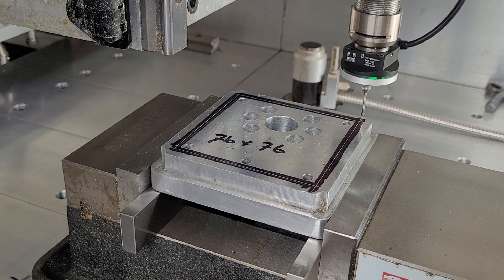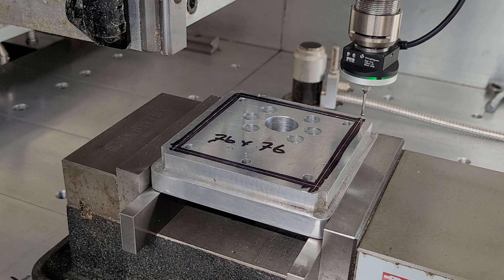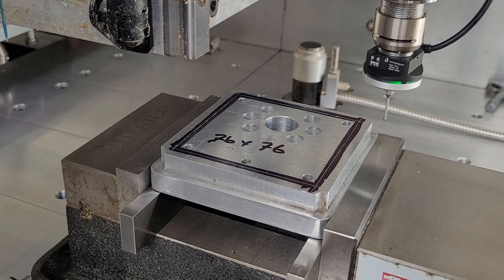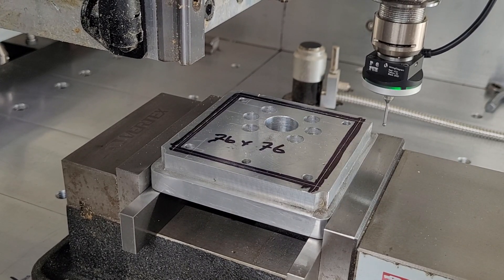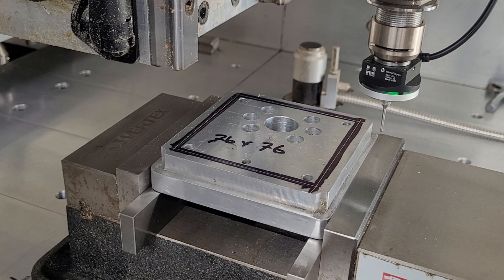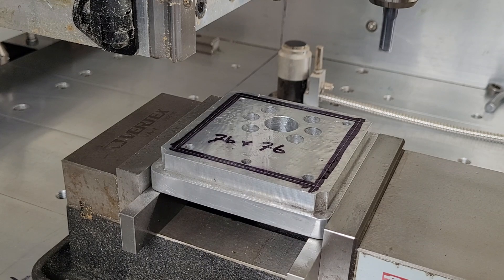We'll start by probing this corner. Now we'll set our world coordinates. Okay, so we're starting to run the program now.